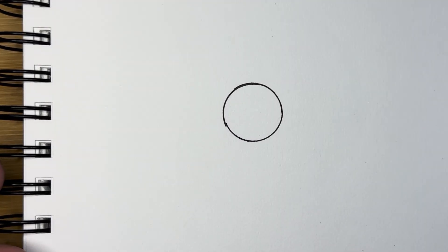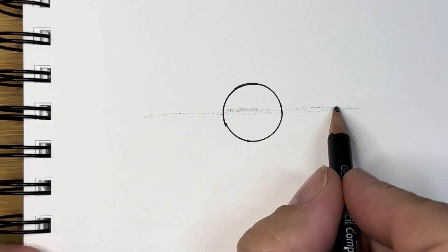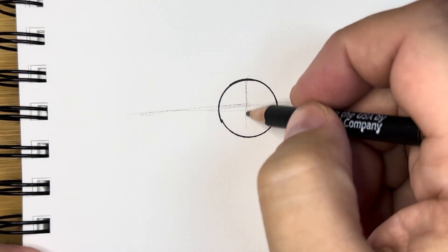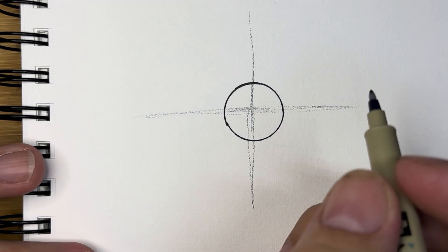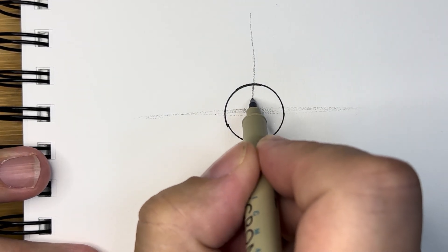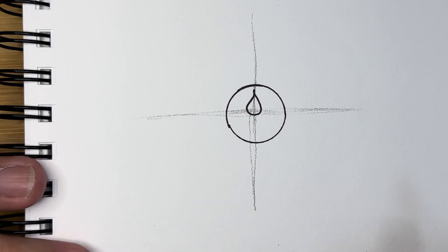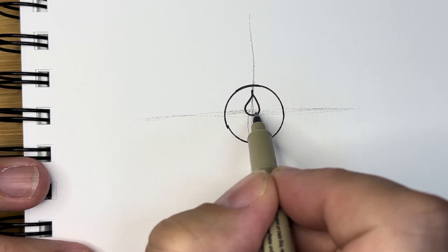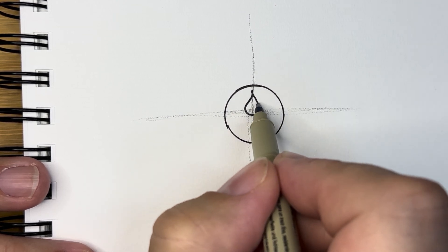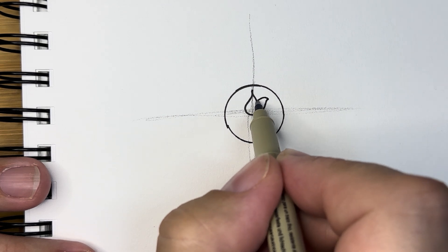To draw this little lotus flower, I'm going to first take my pencil and divide it in half that way and vertically. The beginning of this lotus flower is going to have a teardrop shape, and I just made it go right down to the center. Then it's going to have two petals, one on each side, and these I like to make kind of round like that.